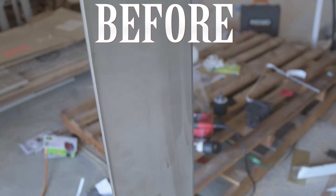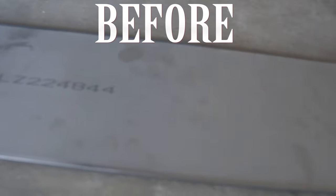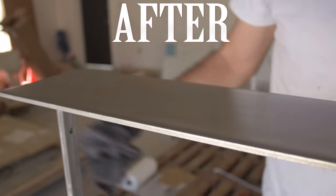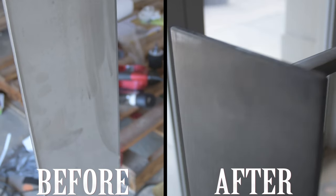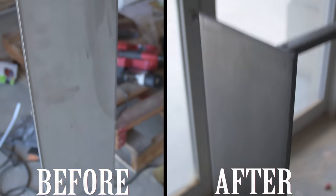It took me probably four hours to come up with the system, but once I figured it out this piece only took about 10 minutes. So once you have the system down it's pretty quick: belt sander with 120, hand sand with 150, and make sure you use a little bit of lubricant to make it go smoother.